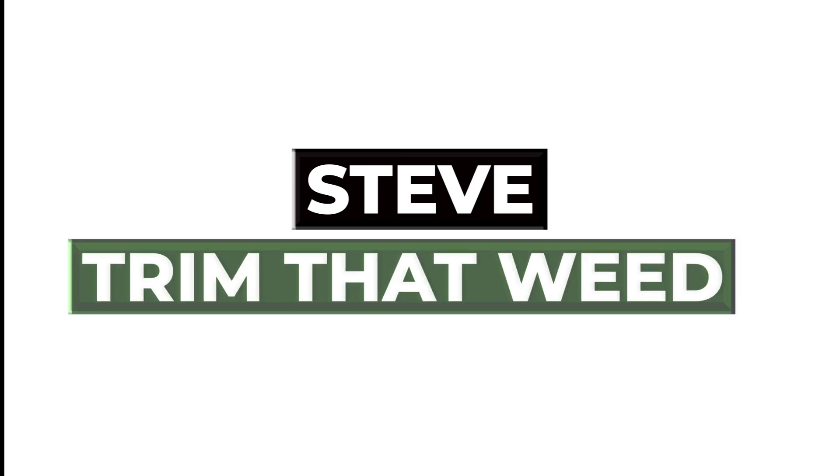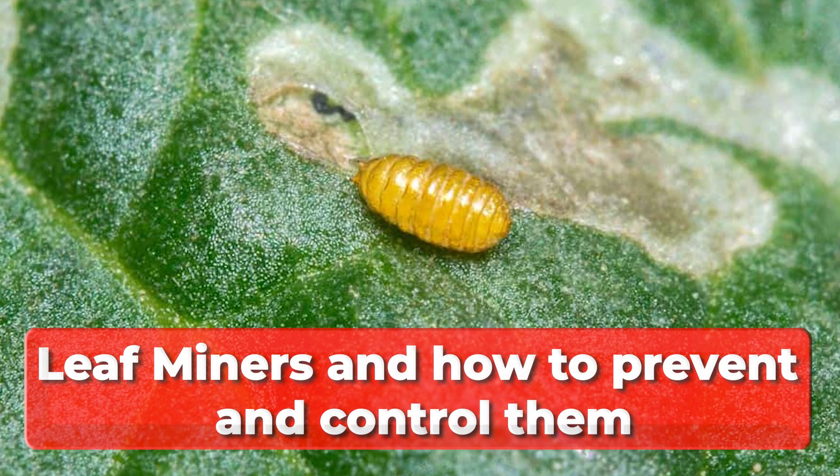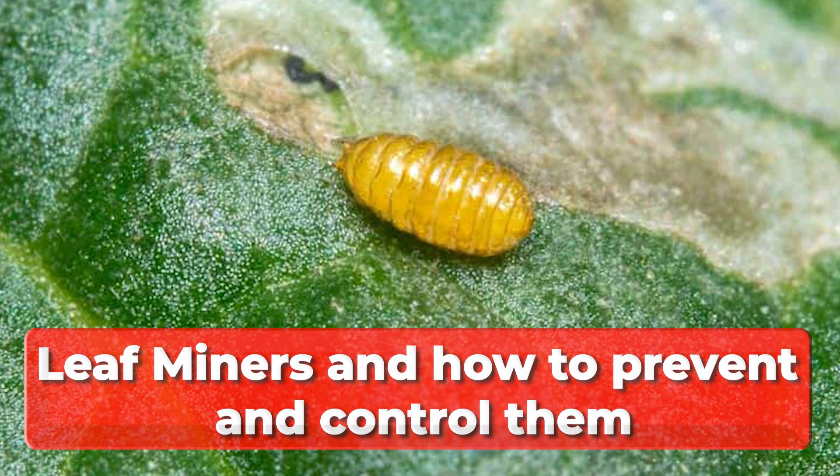Hey guys, this is Steve from Trim That Weed, and welcome to our video. Today we're going to discuss leaf miners and how to prevent and control them. Let's get started.